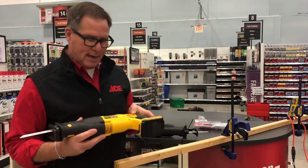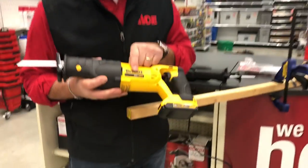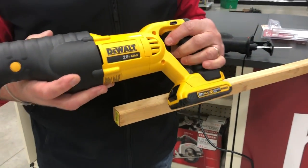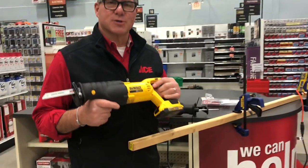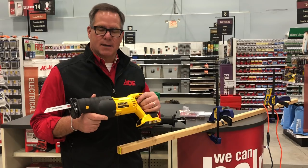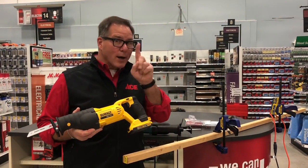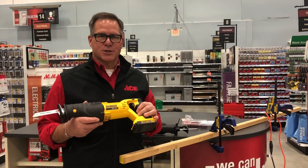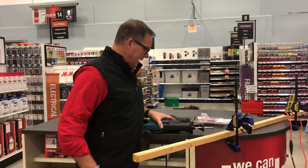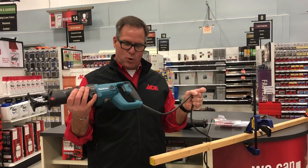Now with cordless tools, remember that the voltage is what gives meaning to how much power it has. This is a 20 volt, which is a really nice universal size, and you can do a fair amount of cutting with this cordless unit. If you had to go in and do a quick cut — maybe cut one hole — you'd probably exhaust the battery and have to have a second battery to keep going. But as I mentioned, when it comes to doing a bunch of cutting, you want to have a corded electric one.